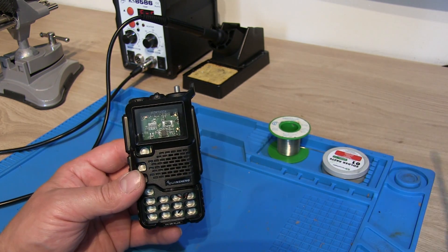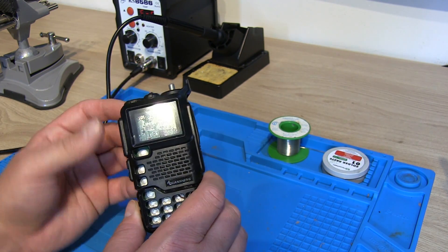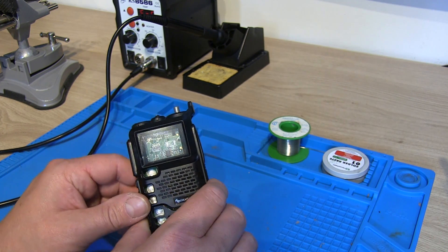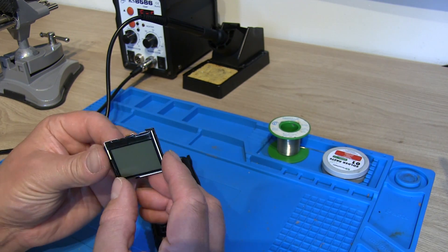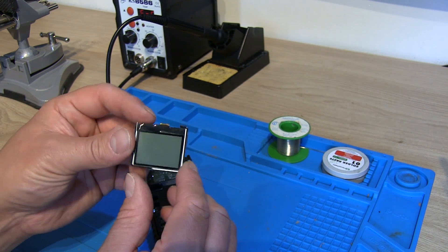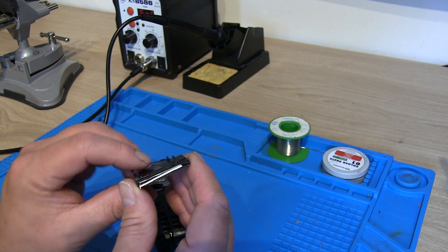I say destroy — I didn't really destroy it. What happened was the original screen, when I dismantled it, was loose inside the casing, so as I pulled the PCB away, the screen got caught and ripped the ribbon cable. You can see just here — the ribbon cable tore off on the screen itself, and I don't think it was ever complete because some of the plastic was missing. So I don't think it would ever have been right from the start, to be honest.